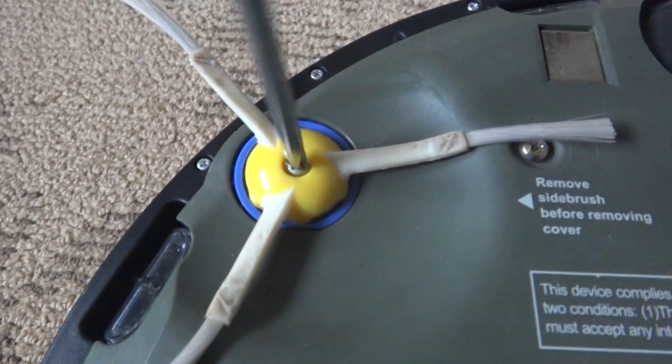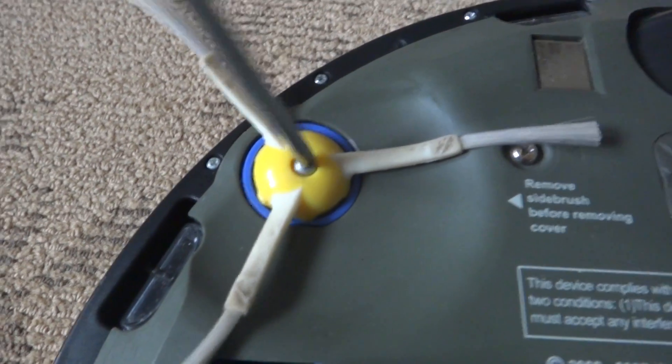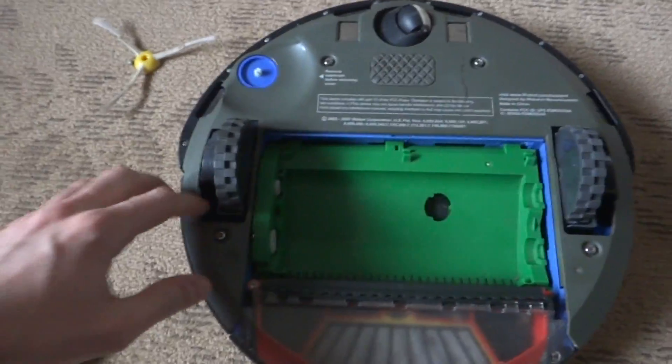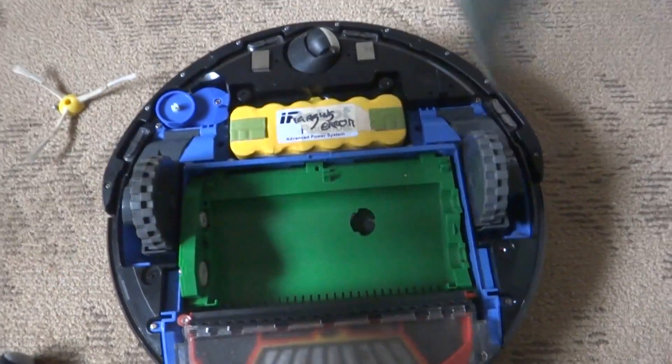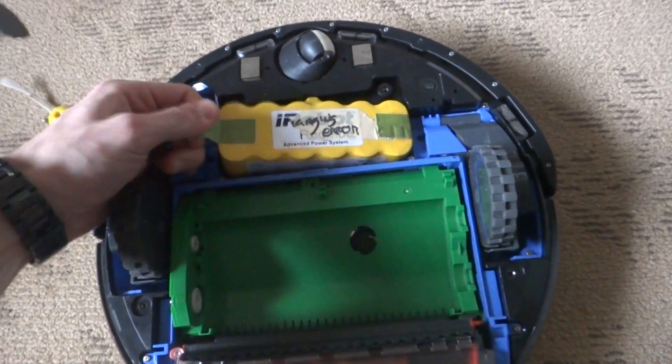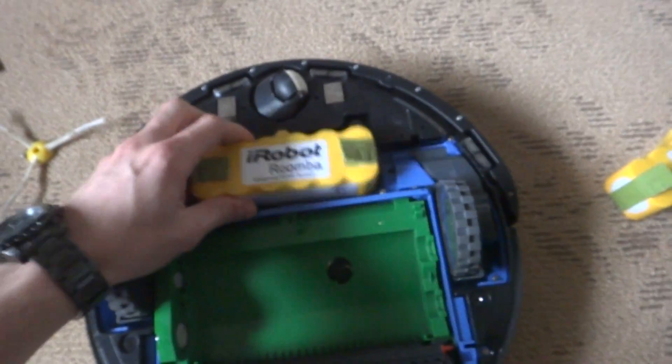We will remove the screw from the side brush — be careful with it, not to lose it, because it's very hard to find a replacement for those screws. Then what we do is we just lift the cover up.